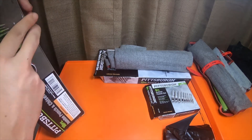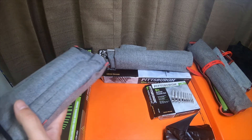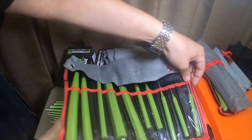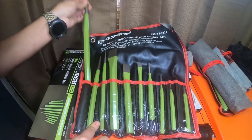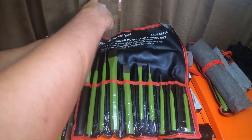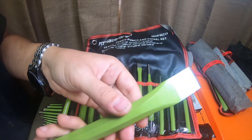We're gonna open this one real quick - all the tape's already removed from this one. Hopefully none are missing. This is the jumbo 10-piece Pittsburgh Pro set. I do kind of wish they would have given you something better than these chintzy little tie-off straps. These are really big - they definitely are jumbo, very large. These will work good for trying to knock out large half-inch, three-quarter-inch bolts. This one looks similar to the other chisel in the other set.